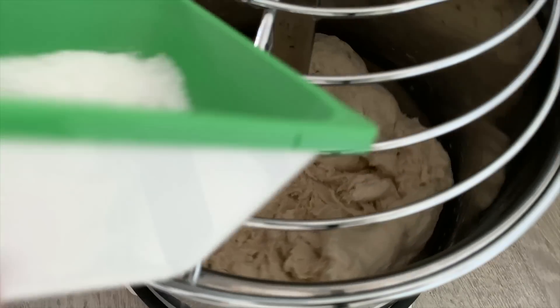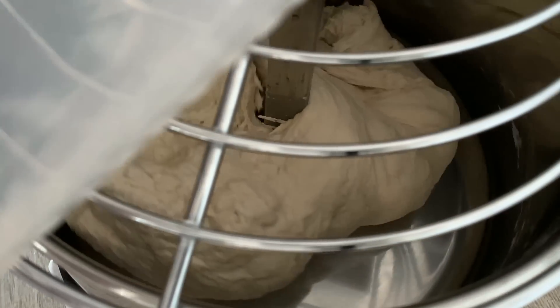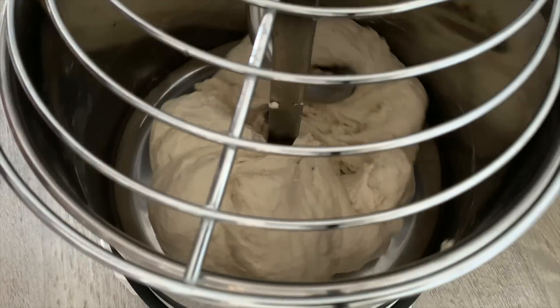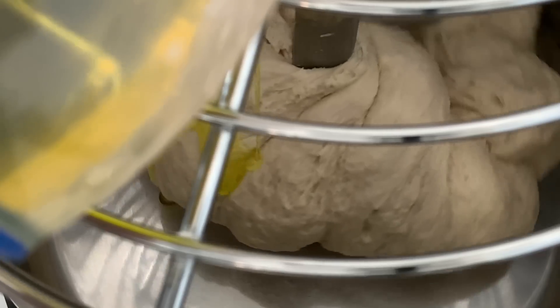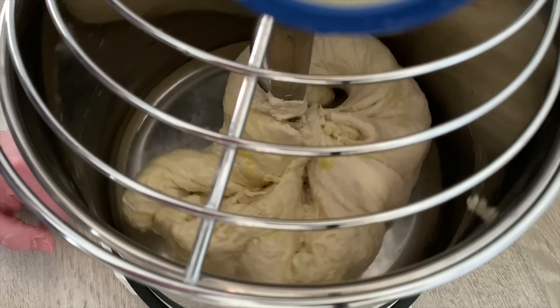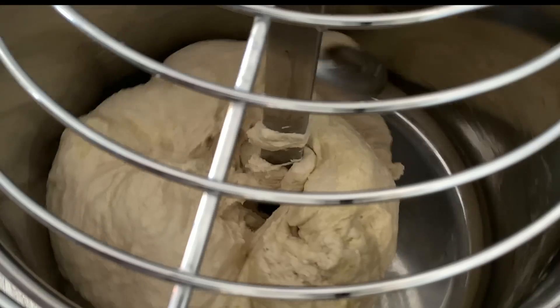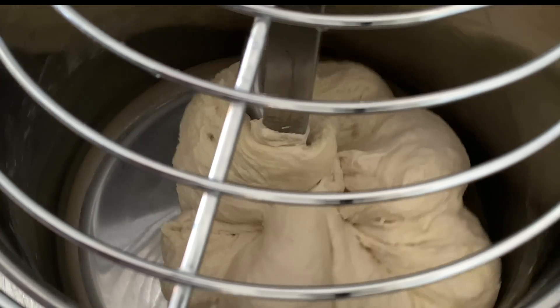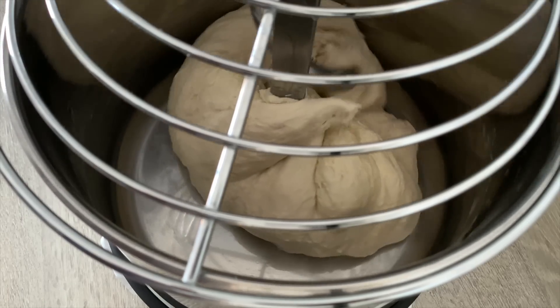Now we're going to add salt and then slowly add in the rest of the water. All the water's been added in — now add in the olive oil. We're going to let that mix until it's all fully incorporated and then let it rest for about 15 to 30 minutes.